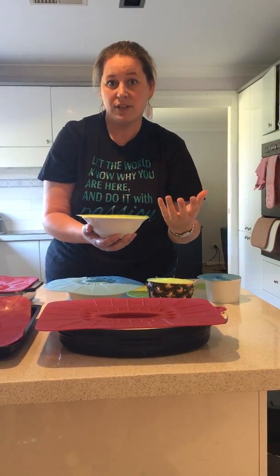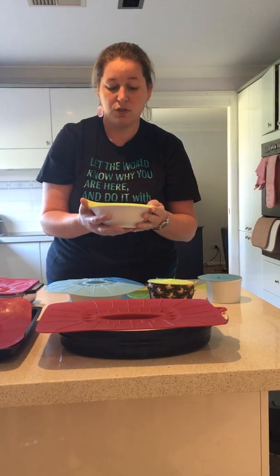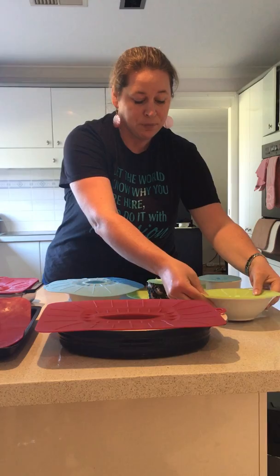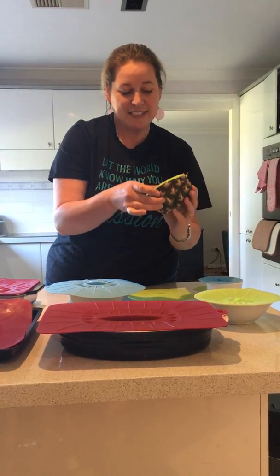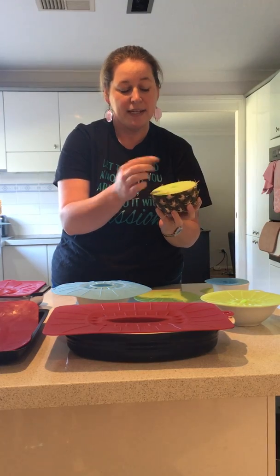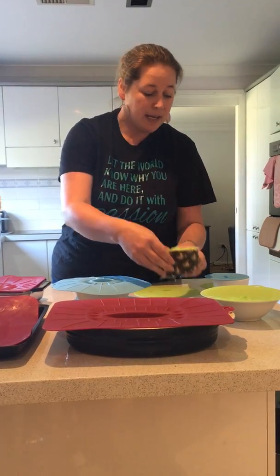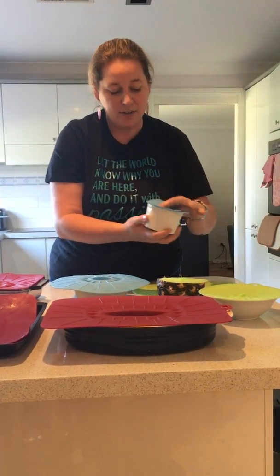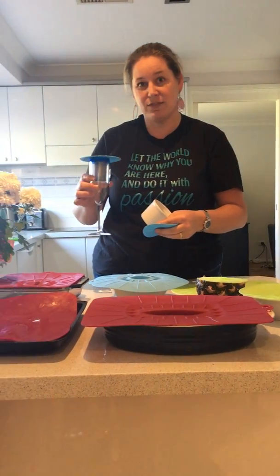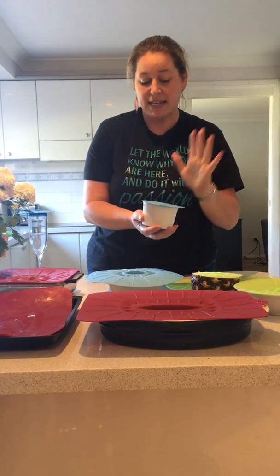Equally, you can put it in an oven dish if you'd rather not use a microwave and just pop it in the oven to heat up. You can use the small ones — here's an idea instead of glad wrap — you can pop it on, just got my pineapple here, or you could use the next size up as well. Say you're outside entertaining, you can take the flies and things like that off your dip containers, or even off your glasses if you've got really bad mosquitoes or flies.